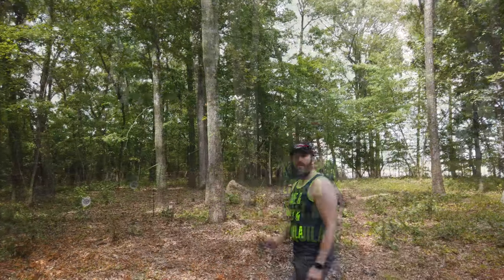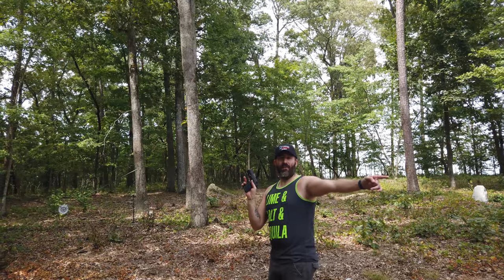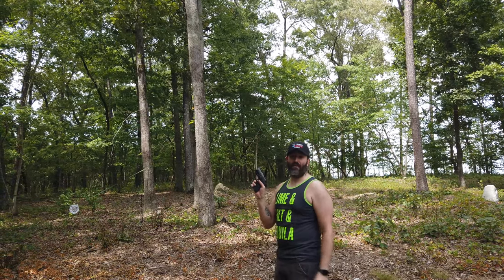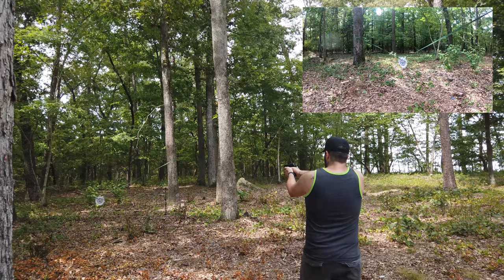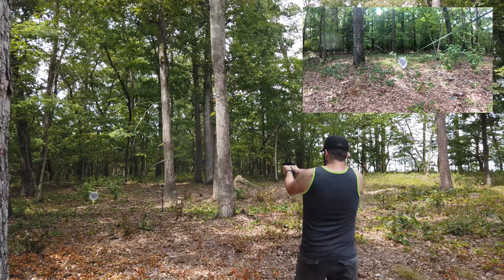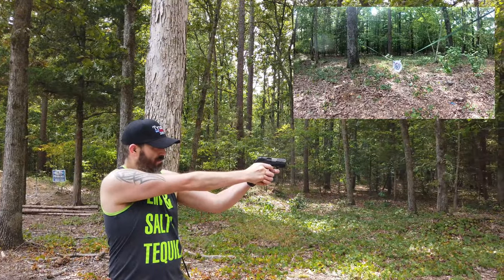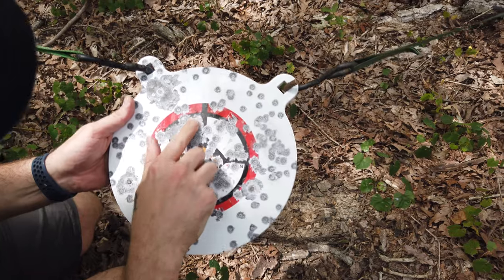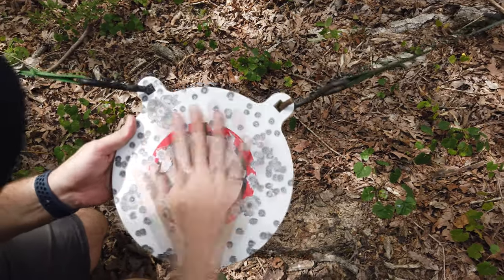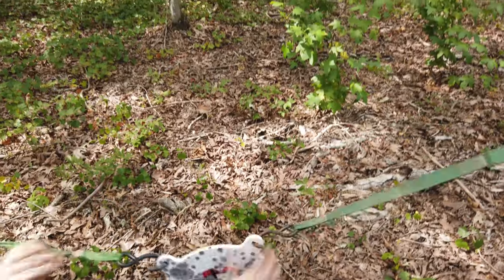Now we're moving on to some 9mm. We're going to be throwing 9mm down there with my Beretta PX4 Storm. Let's go check and see if that did any damage. Nope, not a dent — the only thing it's doing is chipping all that paint off. So far this target is great, and look — my straps are even holding up too. All that splatter.